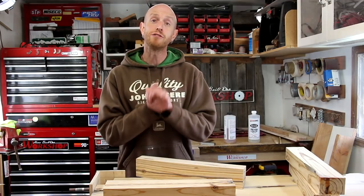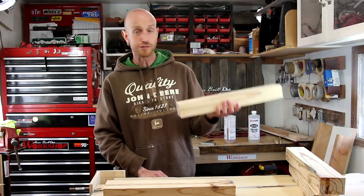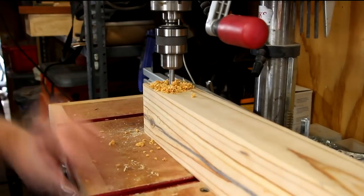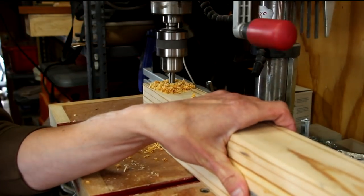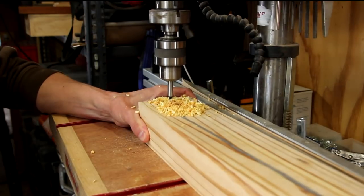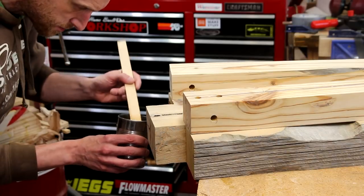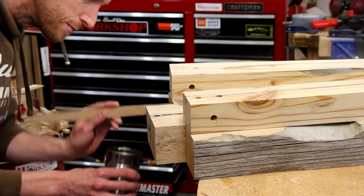Now I finally have those notches fitting the legs pretty well. I'm gonna attach the legs to the base using epoxy and this walnut dowel. I need to drill some holes through the legs so that I can run the dowel into the seat of the bench and attach everything securely. Yeah, it's gonna make a mess — that's alright.